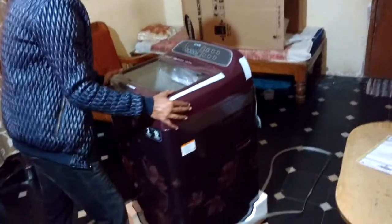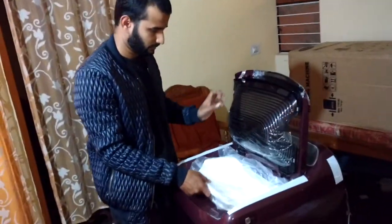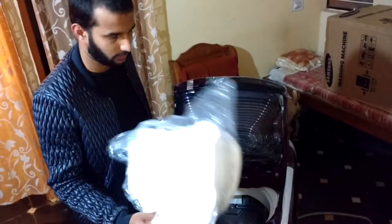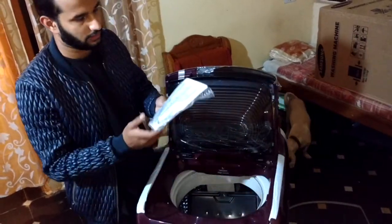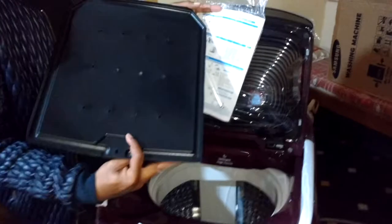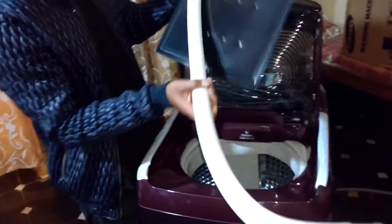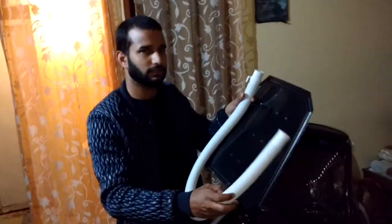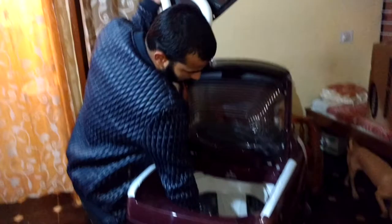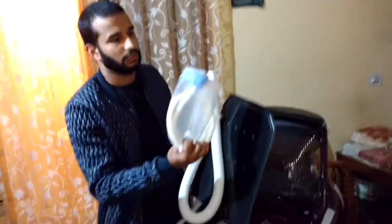This is how it looks. Let me remove this. Here comes the user manual and installation guide. This is called a rat mesh — it will be fixed at the bottom. And this is the outlet pipe, also called the drain pipe. And here comes the inlet pipe, through which water enters.